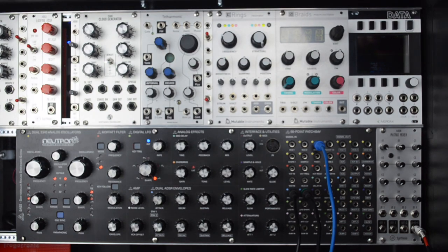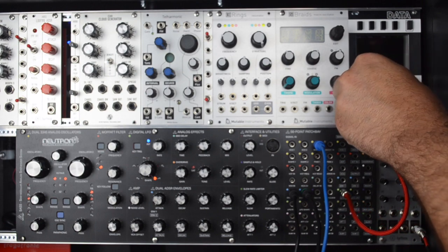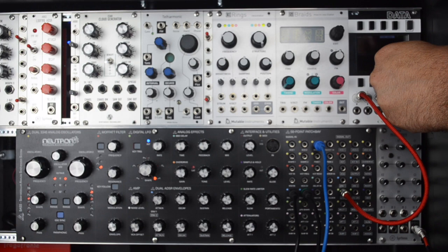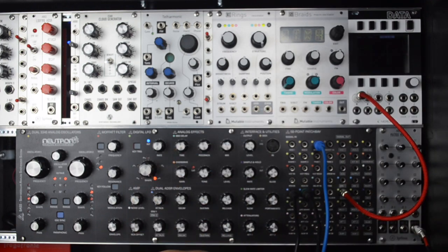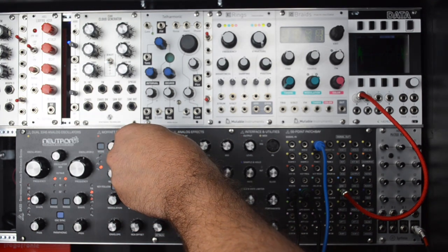In this patch we're going to use the matrix mixer to modulate an LFO with its own control voltage source, creating a feedback CV source. I'm going to patch the LFO output into the Mordax data — I hope I can get that to show up in the video, apologies if I can't — adjusting the time there, then I'm going to adjust the rate of the LFO.